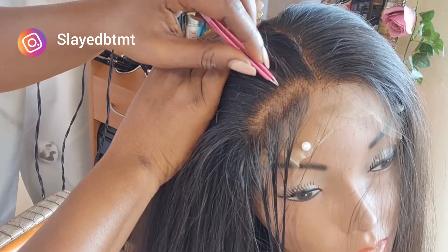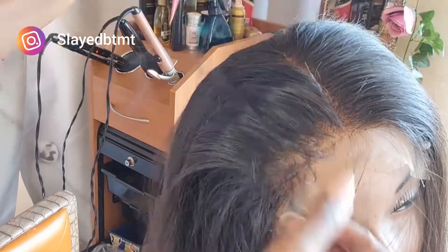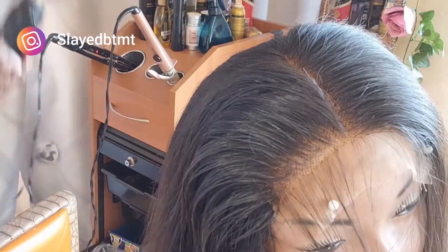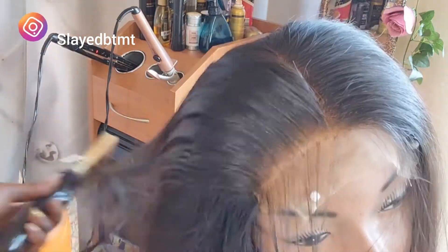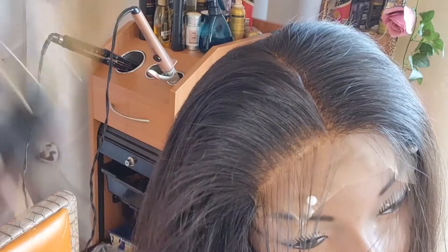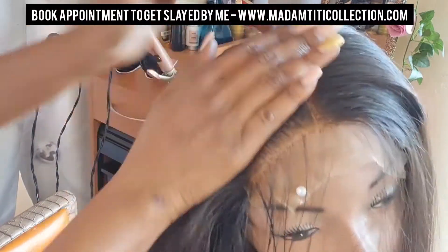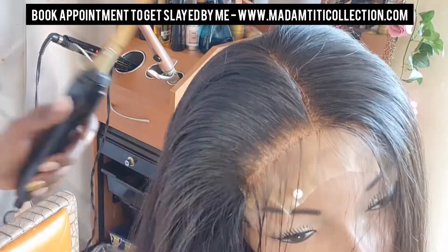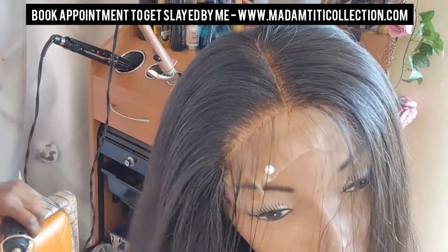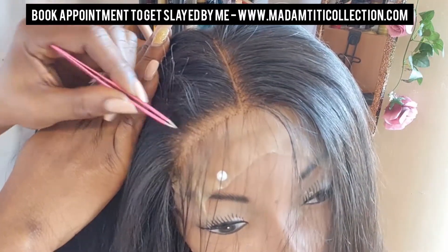You're going to be plucking randomly. Make sure you don't pluck one spot twice, unless after combing you think you need to pluck more. You have to be careful — don't go too heavy, just go very light, especially when the hair is thin. If the hair is really dense, then you can go heavier, but not at the front. Most hair at the front is not so dense — it's usually thin. It's the back area that's very dense.